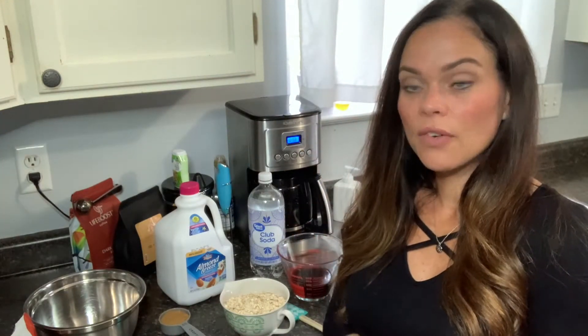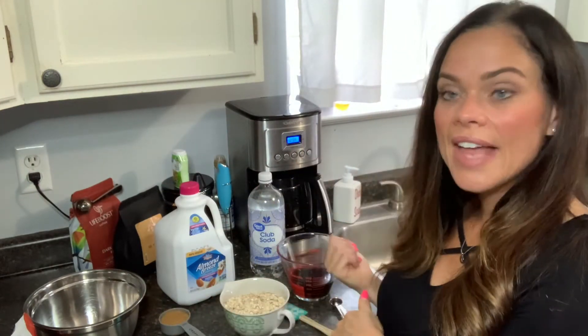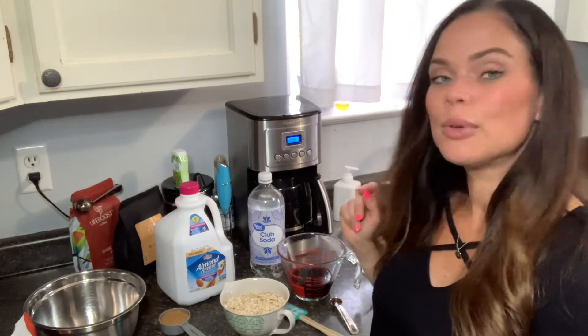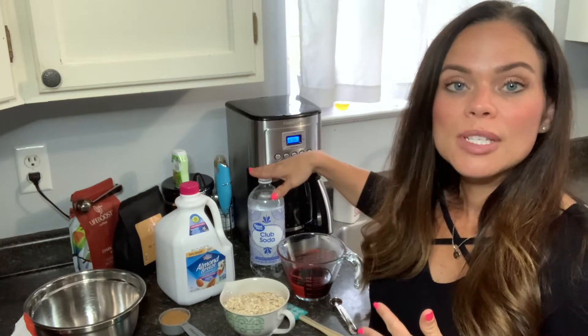For our dry ingredients, you will need two cups of oats, one quarter cup of coconut sugar or your favorite sweetener, a couple of pinches of salt, and one teaspoon of baking powder. Then we'll add in one cup of Life Boost coffee, one cup of your favorite milk — I chose unsweetened vanilla almond milk — and one teaspoon of vanilla. For the binding agent, you have options: one quarter cup of carbonated water, one whole egg, two egg whites, or a quarter cup of unsweetened applesauce.